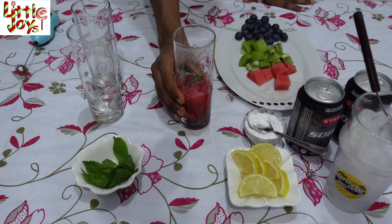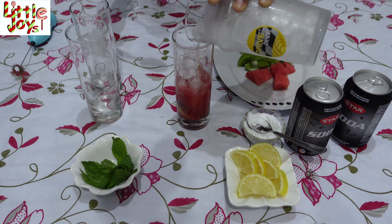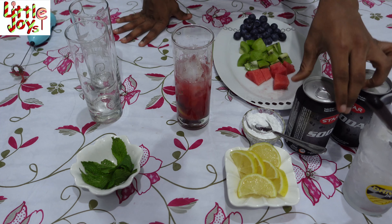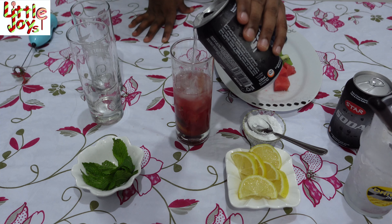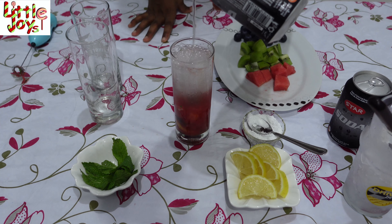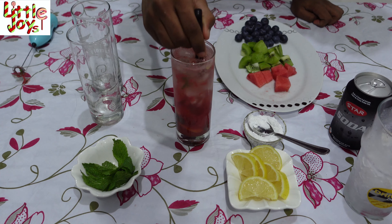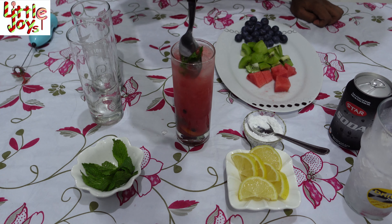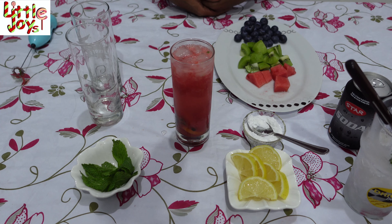Now I have muddled it. Now we have to add crushed ice to this, and then finely add the soda. Now let's mix it very well. Our virgin watermelon Mojito is ready.